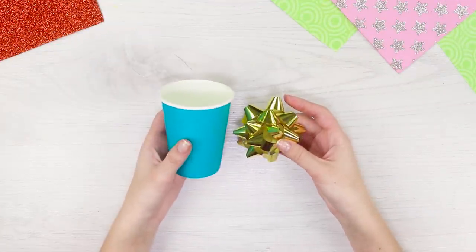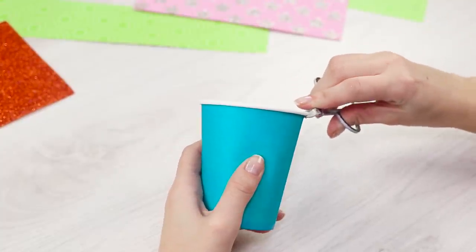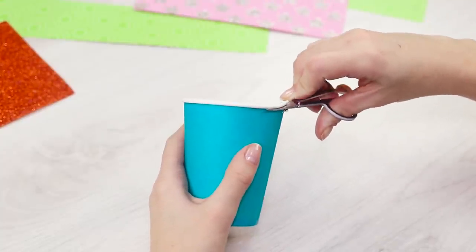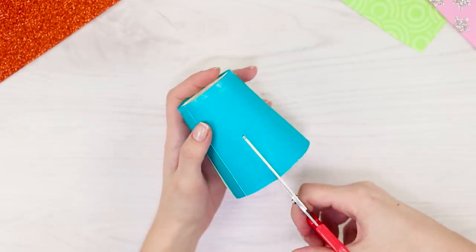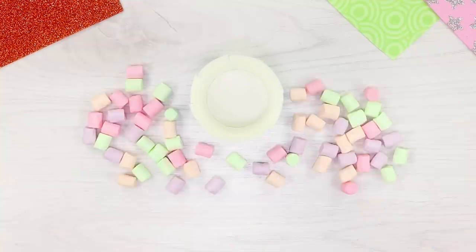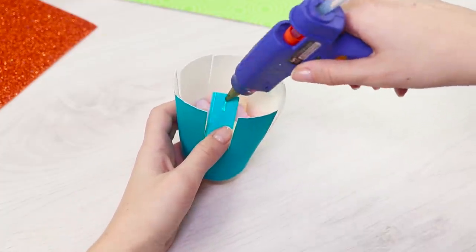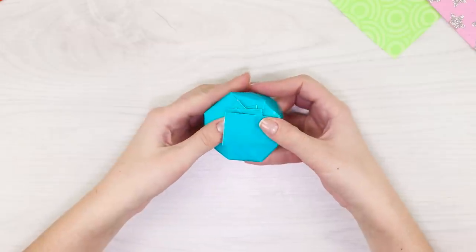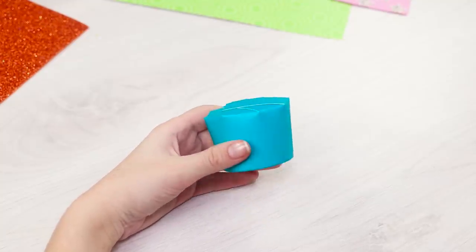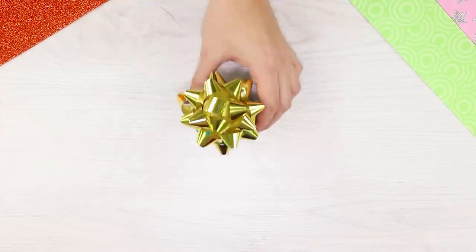For the next life hack, you will need a gift bow and a cardboard cup. Use manicure scissors to cut off the rim from the cup. Use bigger scissors to make cuts all around. Get some multicolored marshmallows. Put the snacks in the cup. Bend the cardboard petals and hot glue them. What a small, neat box! Decorate it with a bow! In this package, any gift looks very tempting!